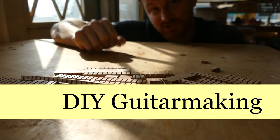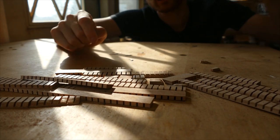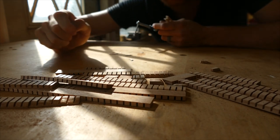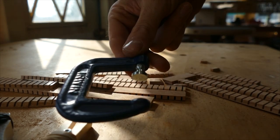Welcome to DIY Guitar Making at Eric Schafer Guitars. Today we're going to talk about kerfing, specifically what types of clamps we should use — this, these, or these.